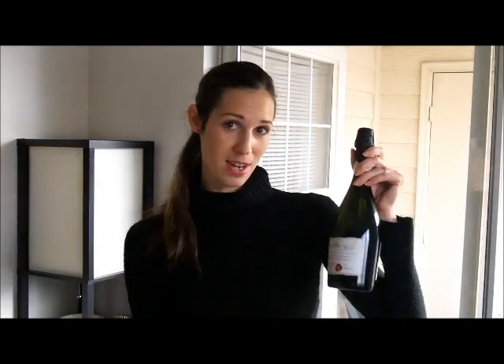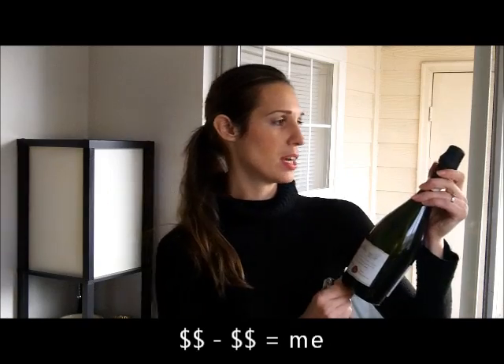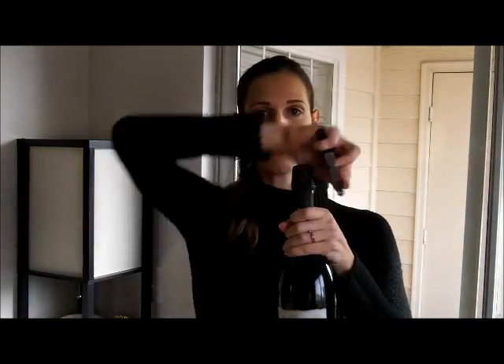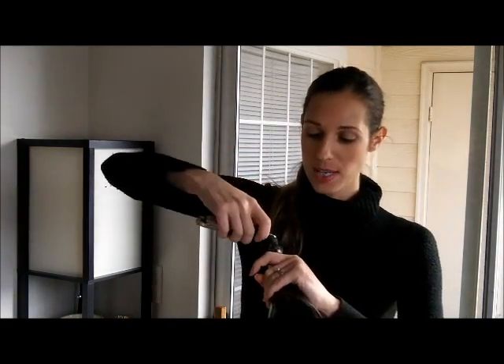So, this actually isn't champagne, because I covered that in another video. Because I am cheap. This is a bottle of Prosecco — same deal, same cage. According to the Court of Master Sommeliers, you open the cage with your wine key.